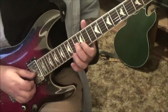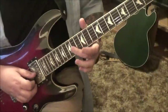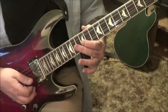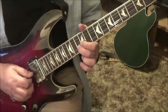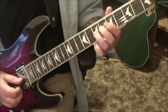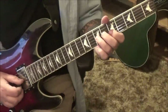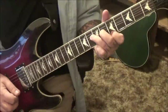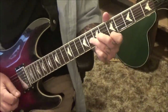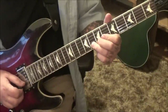13G half step bend — that's a one-fret bend. Then 12D half step bend. 27 seconds in, 7G: this is similar to the way we started — just back a whole step bend — and then 5B. Then unison bend the 8B and 5E, hit them both. Then 8B, pick and then quick bend release to 5B.